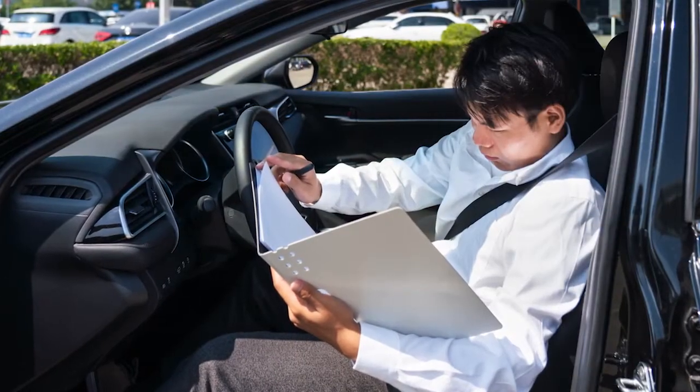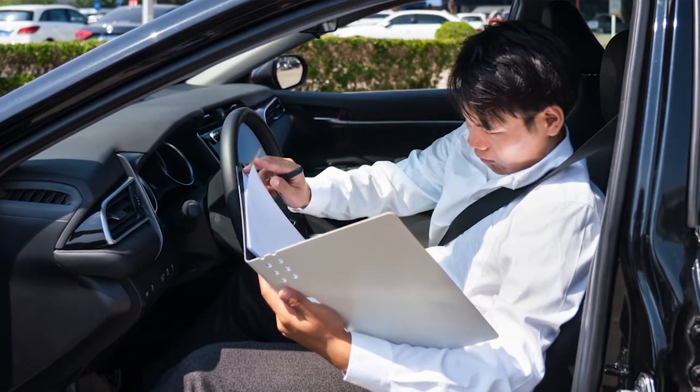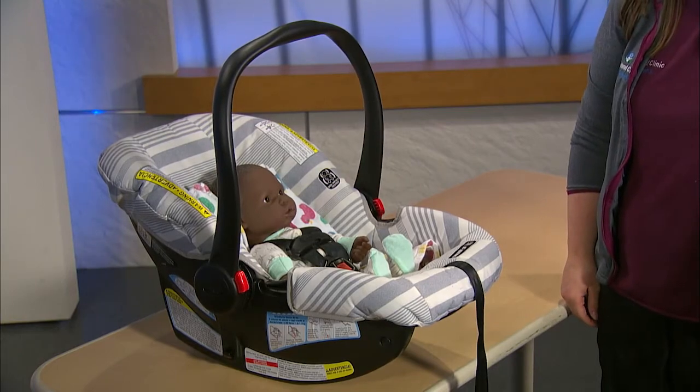Check the manual for the appropriate angle of the handle while in the vehicle. If you are unsure, back is never wrong as long as the handle or the seat is not touching the vehicle seat in front of it. Some seats do crash test with the handle in the upright position and therefore will allow the handle to be up when traveling.